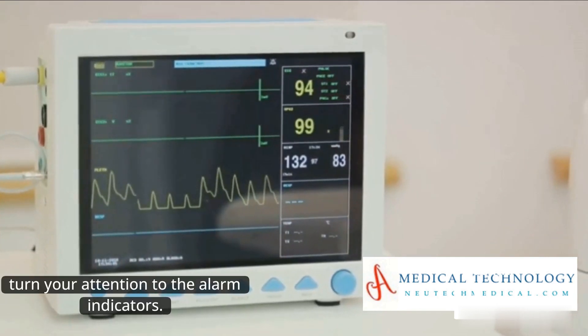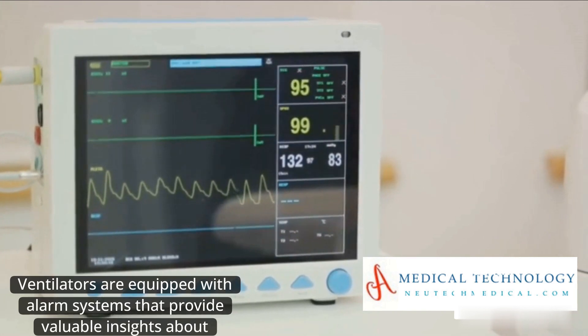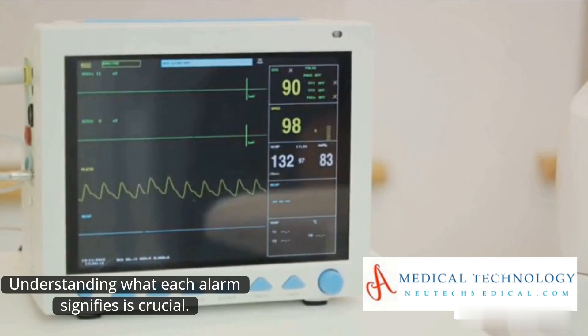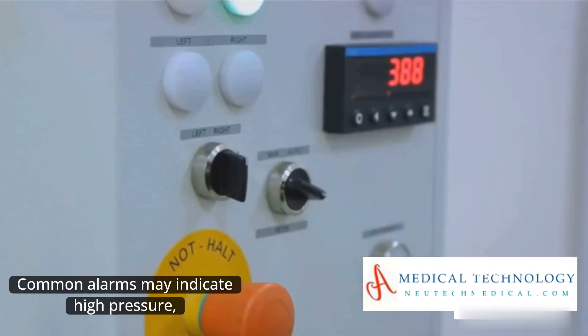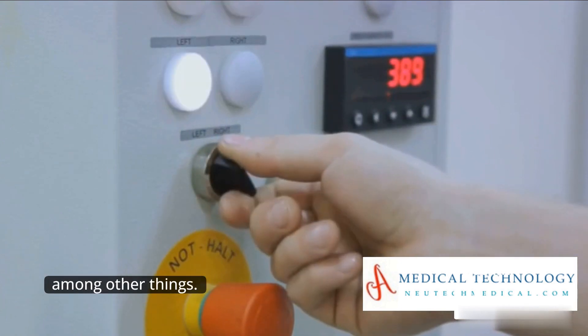Next, turn your attention to the alarm indicators. Ventilators are equipped with alarm systems that provide valuable insights about potential issues. Understanding what each alarm signifies is crucial. Common alarms may indicate high pressure, low pressure, or disconnection, among other things.